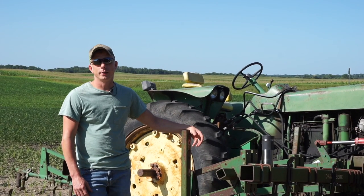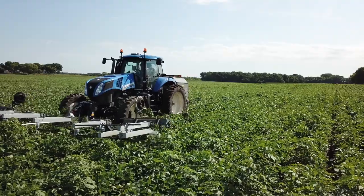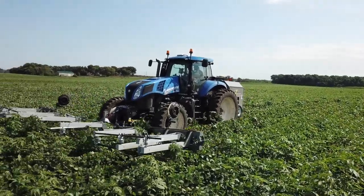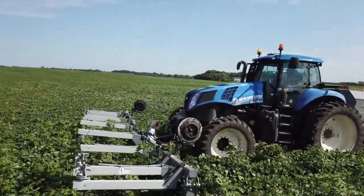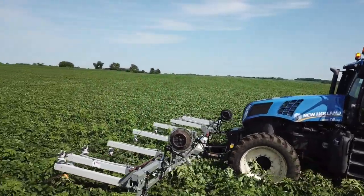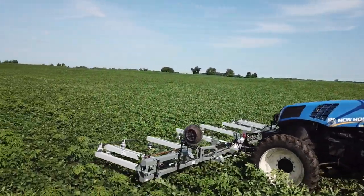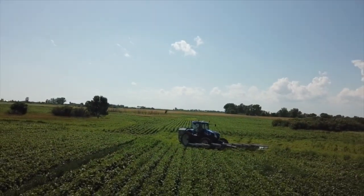The weed zapper is a generator mounted on the back of a tractor. It's got a three-point bar on the front, and the generator supplies power to that bar. It hovers right above the bean crop and kills all the weeds above the beans.